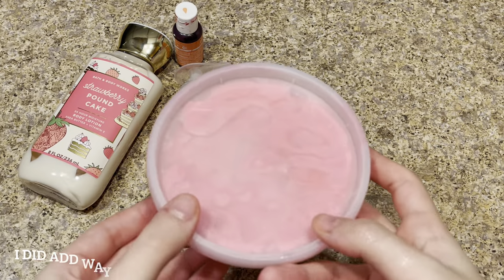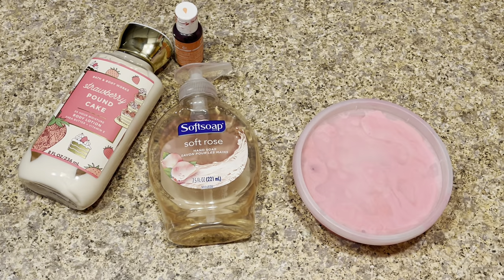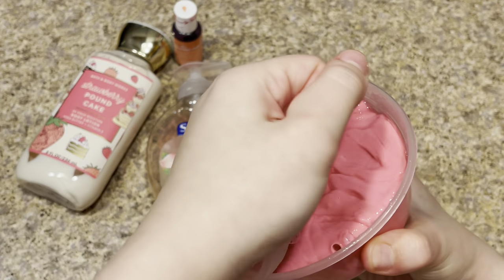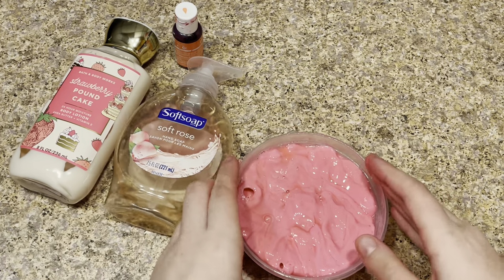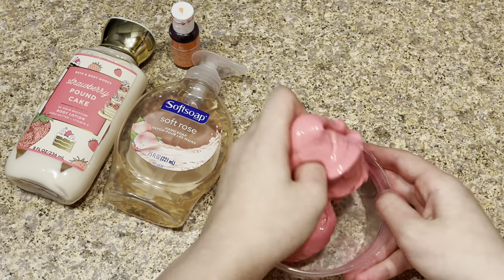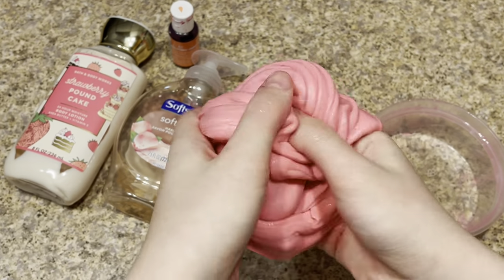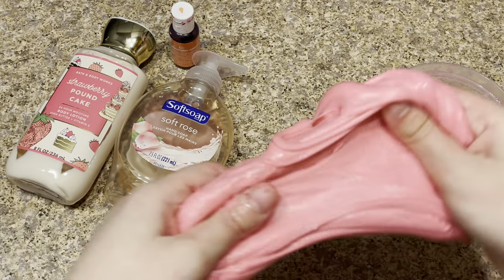Okay guys, it's been about three hours. I did add way more lotion and also added some more food coloring. I haven't been able to get it off my hands, so don't mind that! Here it is — I'm really excited to see how the texture is. I added way more lotion as you can tell. The texture looks really nice already. Oh my god, look at this! It's really, really sticky though — I can tell right away.